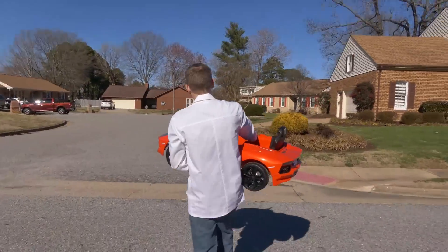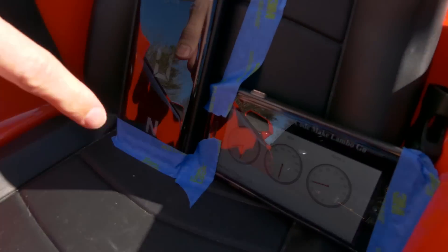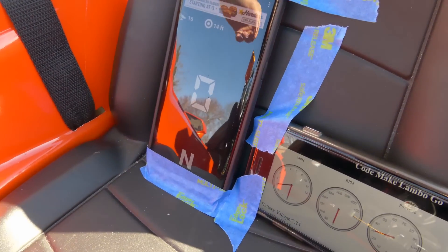Now I need to test the Lambo to make sure the speed regulator actually works. We have the Lamborghini gauges showing what it thinks the mph is, and what the actual GPS reads, so we're going to compare the speeds and see if my speed gauge actually works. For this test I had the speed regulator set to 6 mph, and as you can clearly see we have reached that.